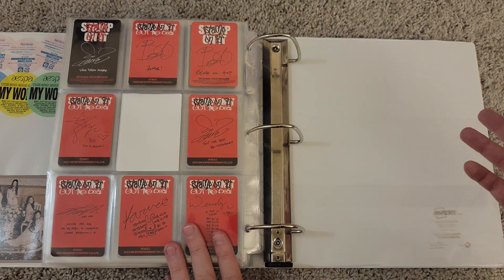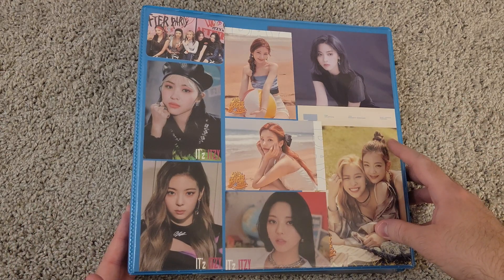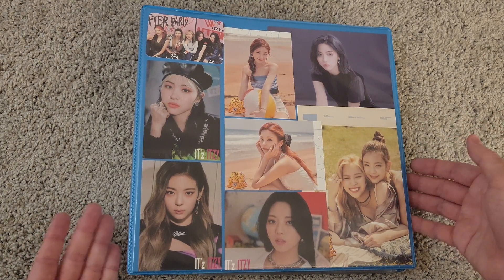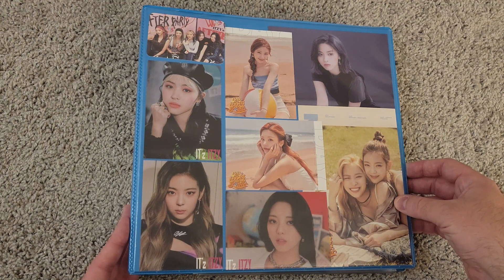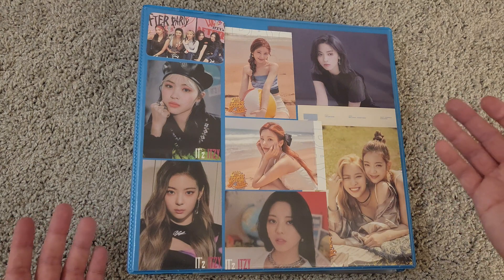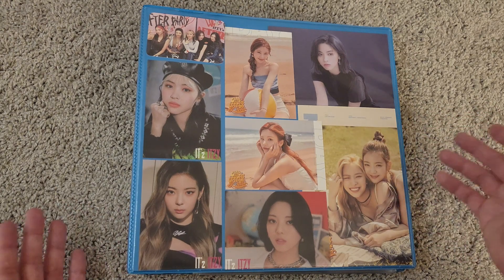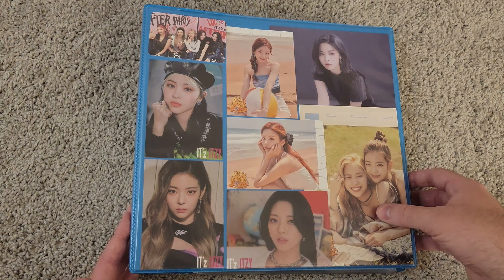So that was my Red Velvet and Aespa binder. Next binder is Itzy. As you can see, the cover is a little bit more creative — I just have a lot of extra freebies that I've gotten over the years from Itzy, so I decided to put them all together on this cover. I think it looks nice. Maybe for the other binders someday I can make covers for those, but I don't have enough freebies from all those other groups yet.